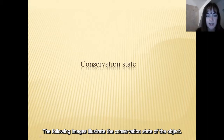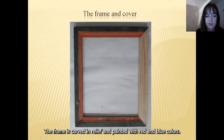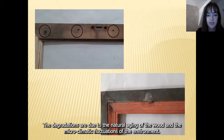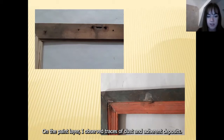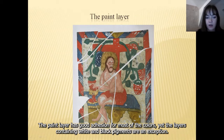The following images illustrate the conservation state of the object. At the moment of entering the restoration laboratory, the left margin of the frame was missing. The frame is carved in relief and painted with red and blue colors. Originally the frame was fixed by a scour with wooden nails. The degradations are due to the natural aging of the wood and the microclimatic fluctuations of the environment. On the paint layer, I observed traces of dust and adherent deposits, and on the frame, stains of water leakages from the ceiling. The paint layer has good adhesion for most colors, yet the layers containing white and black pigments are an exception.